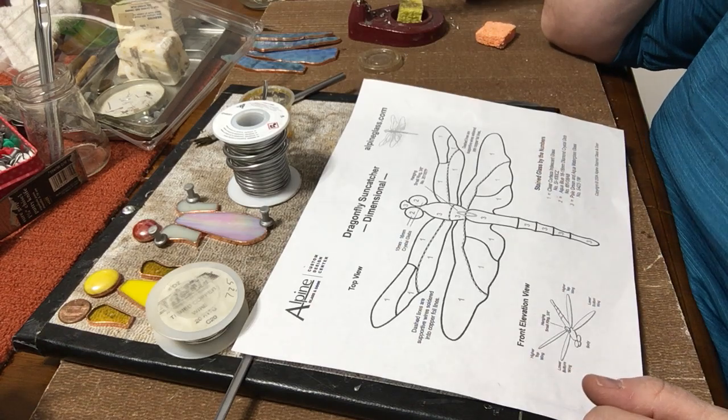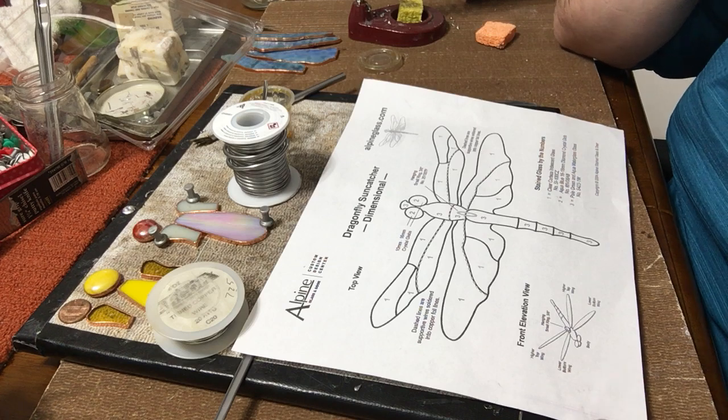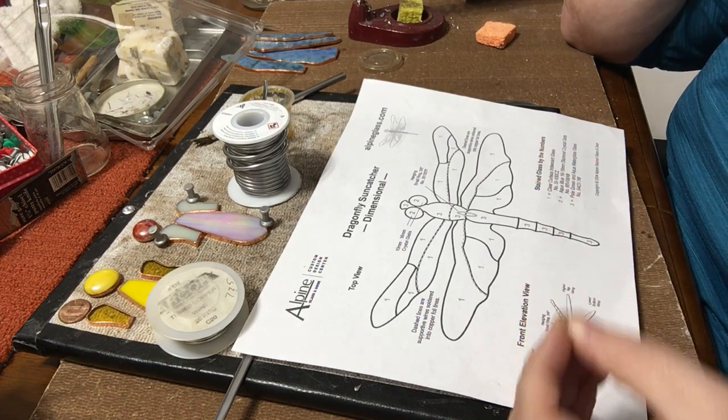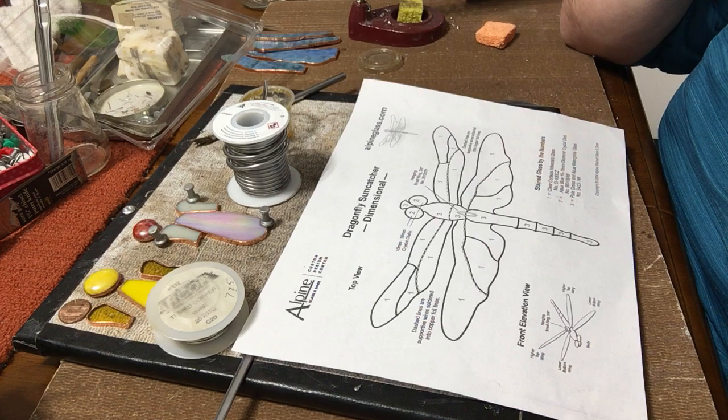Hi everybody! I don't normally do videos so please pardon me because I'm sure I'm gonna make a lot of mistakes. But there's been a lot of people who have asked a little bit about building a spoon dragonfly, and I found that when I started using hobby came I really couldn't find too much online to help me wrap some of my pieces with it. And I made up a way to do it myself.